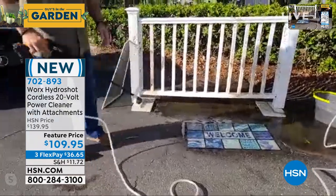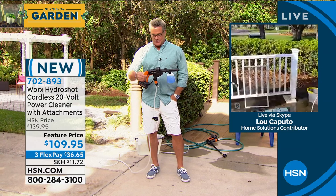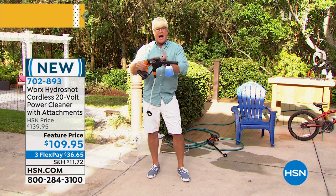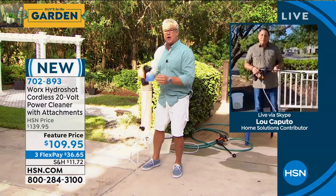I got my son Danny involved, and the first thing he said when he held it in his hand was, 'This thing is rock solid. This is really well made.' He's 18, 19 years old — he knows all about pressure washers — and he said, 'Dad, this is a power washer in your hand.' It takes your hose and cranks it up five and a half times more powerful than a regular garden hose. And it comes with the soap, which I love.